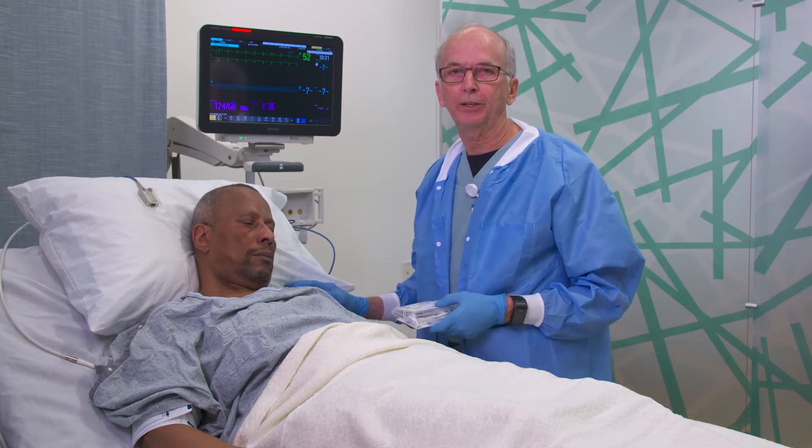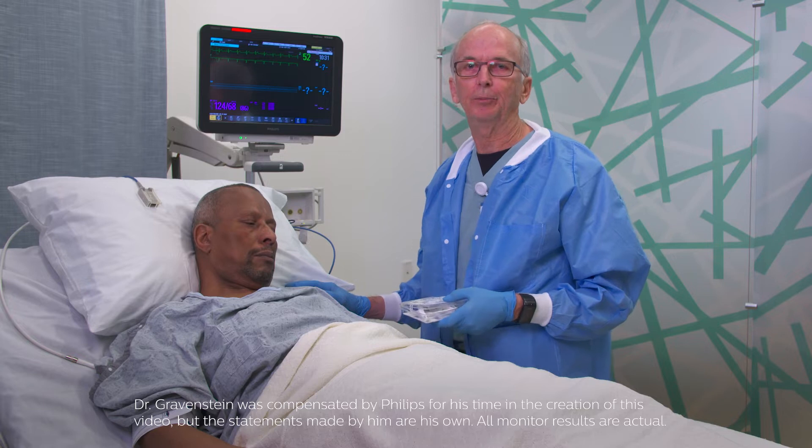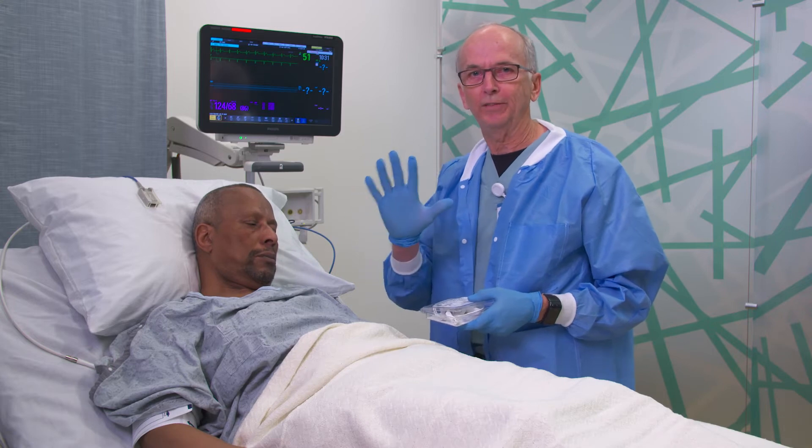Virtually every hospitalized patient has their oxygen saturation monitored via pulse oximeter. These pulse oximeters can be applied in a variety of locations, most commonly on one of the digits.